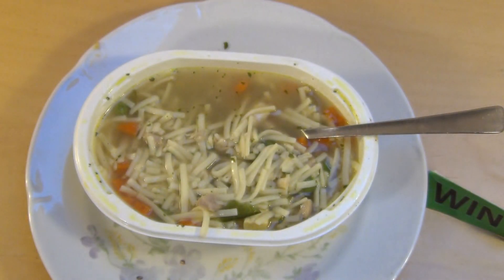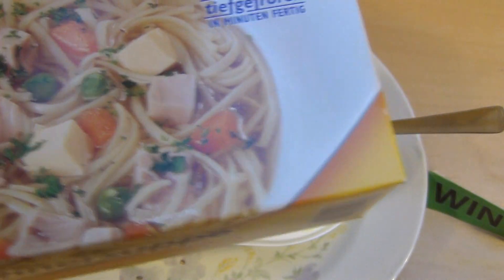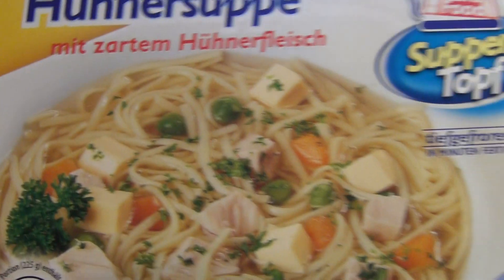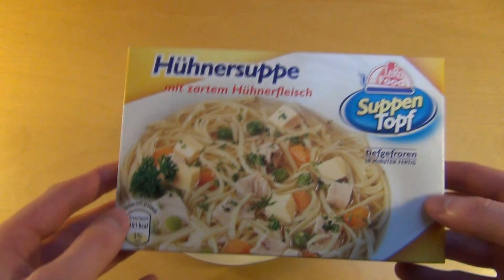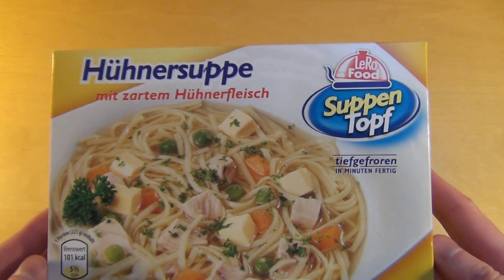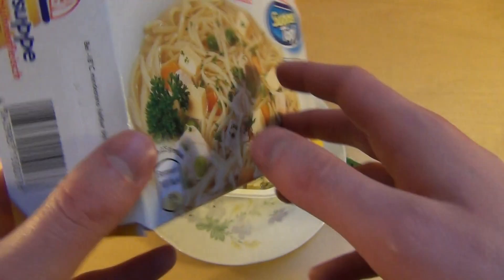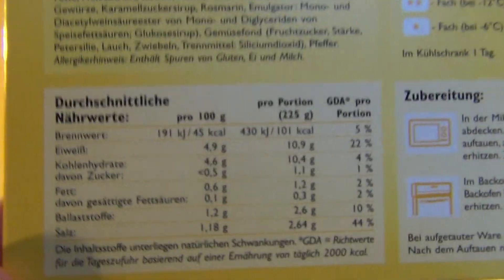Das ist die Hühnersuppe von Leroux Food Suppentopf. Gestern hatte ich Gulasch, glaube ich, von der selben Firma. Das Konzept ist nice: Die kochen es in der Fabrik und frieren es ein, anstatt es in eine Dose zu tun — man macht sich das dann mit der Mikrowelle warm.